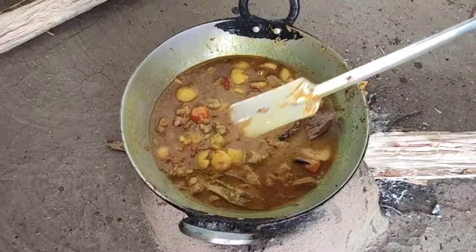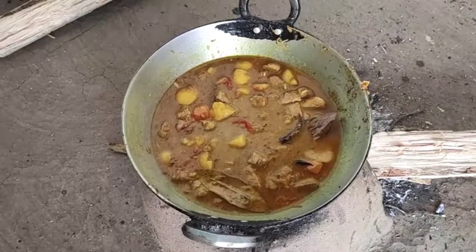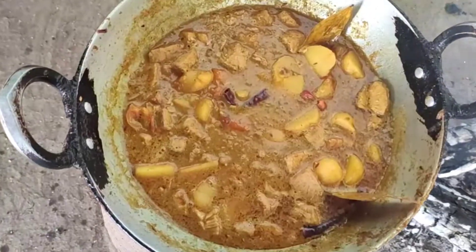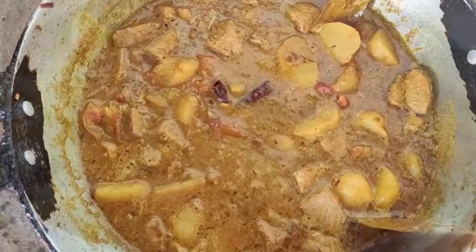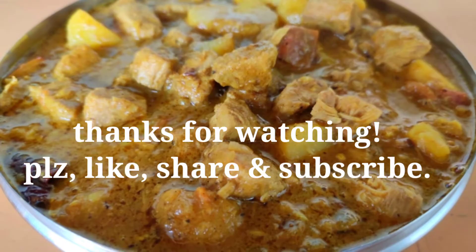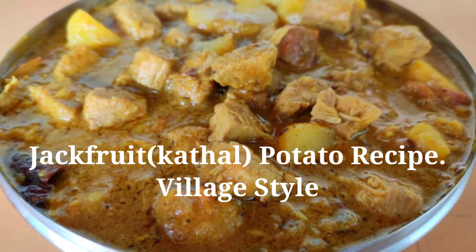You can see the color of the vegetables — you can't get the taste of the vegetables unless you make them properly. I have shared the recipe, make it, like, share and comment. Thank you very much.